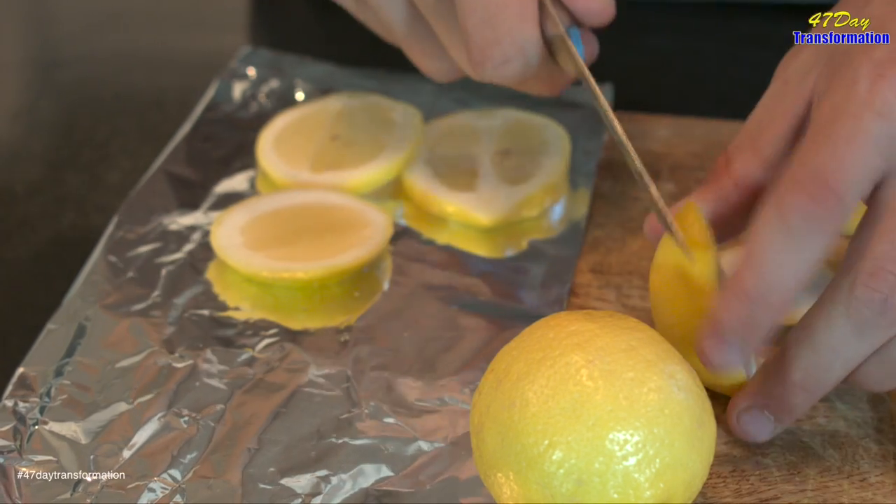Alright guys, I have a quick salmon or fish cooking hack for you to try. All we're going to do is simply ensure that our salmon or fish doesn't burn — we're going to take fresh lemon, cut it into slices, and place them underneath the fish. This does two things: not only does it add a bunch of flavor to the fish we're cooking, but it ensures that the bottom side won't burn at all.